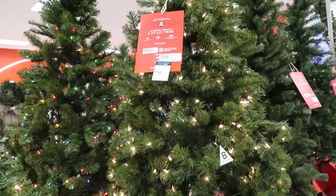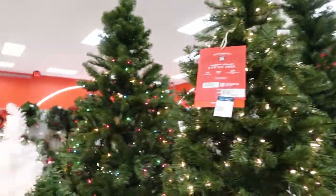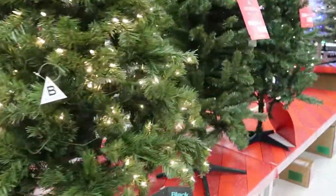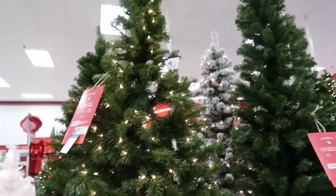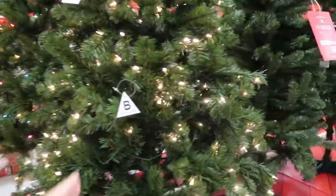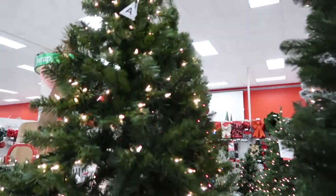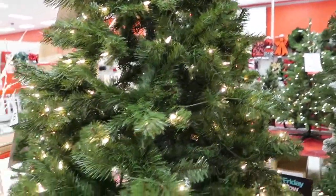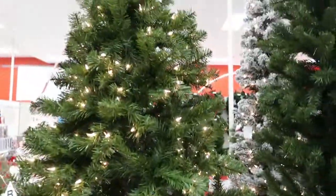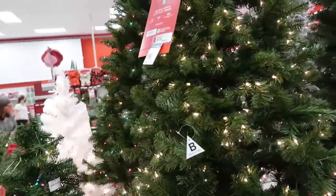These two are normally $60 and they're $30 today — they have the clear lights and the colored lights. If you're looking for a smaller tree and don't want anything too big, I think that's a good size and a good price. I bought a $30 white tree for my dining room last year from Walmart — it might have been around the same price, maybe $5 more, but this one definitely looks like it has more lights on it.